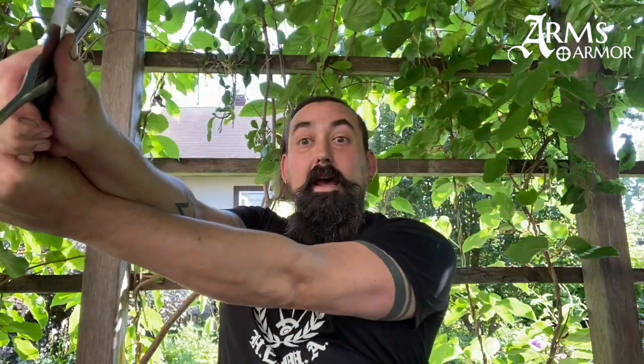So to demonstrate this, I do a couple of cuts on some tatami here in my backyard. The first one is just a regular Oberhau from each side. Now, I'm not the world's best cutter by any means. The second clip, when I do false edge cuts, which require you to twist your body, you can see that having the hands close together actually helps you generate power for that cut instead of hindering it.